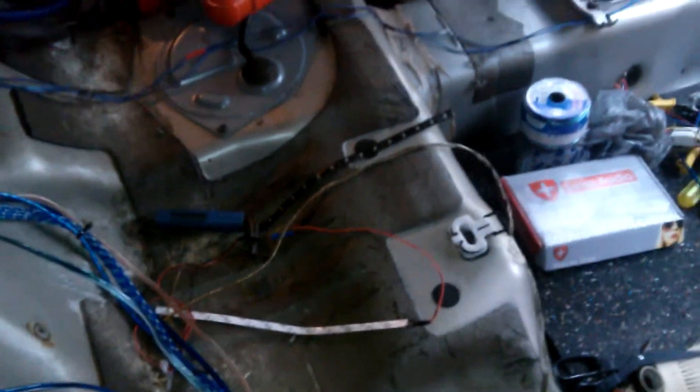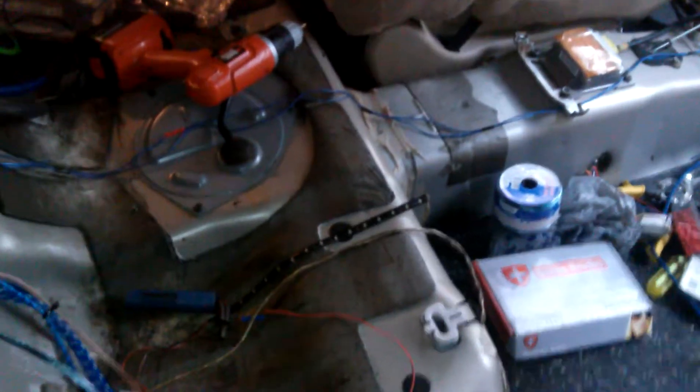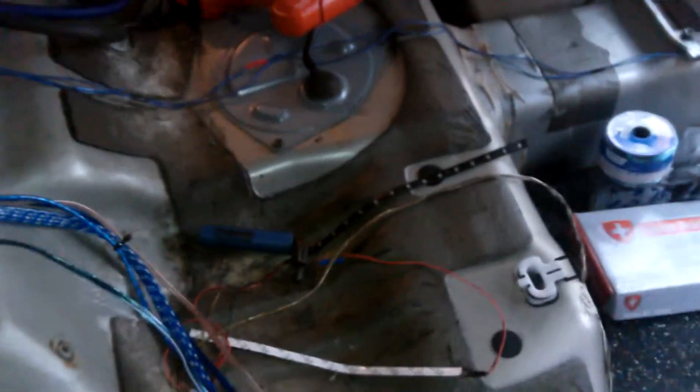What's up folks, we here at N.A. Design showing y'all a little bit of the ugly truth before these cars get put back together.